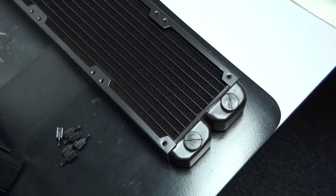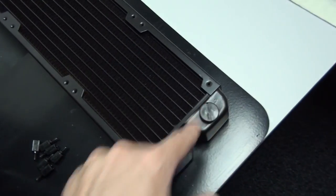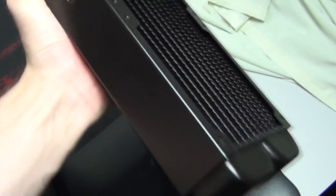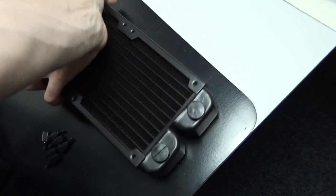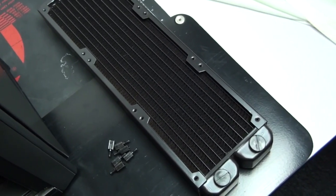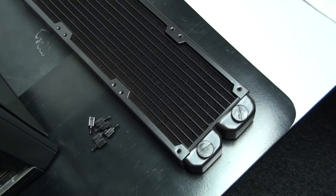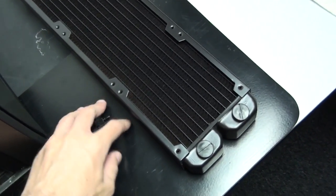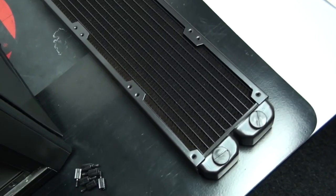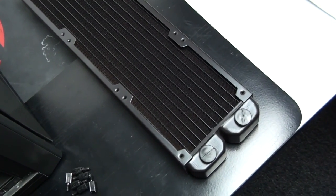Just go to your kitchen sink or bathroom, take the caps off and fill the radiator up from both the inlet and outlet, keeping it horizontal while you do that. Then put the caps back on, give it a really good shake, and tip the water out. Keep doing this until no more gunk comes out. If you can't see anything coming out, just do it five to ten times. The last time you do it should be done with distilled or deionized water, though if there's a bit of tap water left behind it's not going to harm your loop.